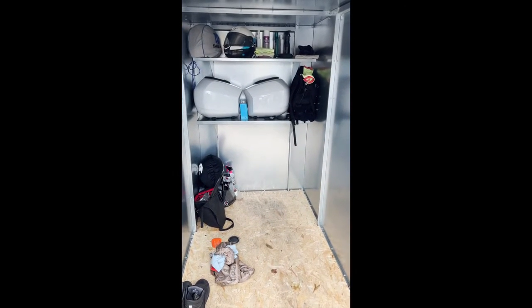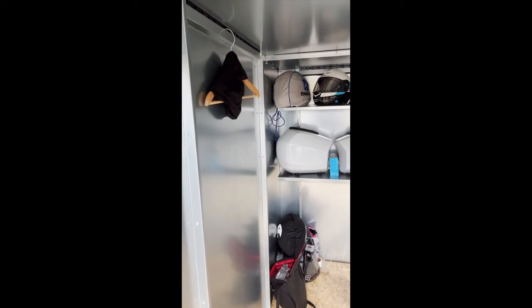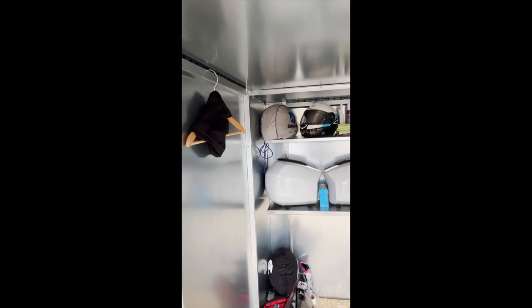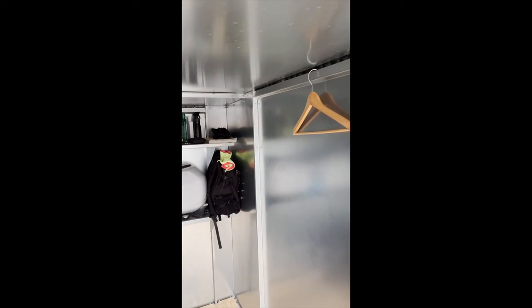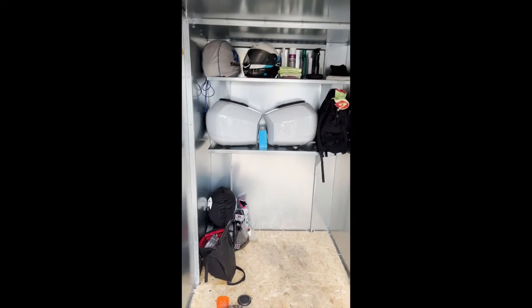The wooden floor is an extra, and the shelves are also an extra. To hang up my jacket I've just used a normal hanger — without any modification, just bending the metal part of the hanger slightly to make a flat edge to sit on — the same on the other side as well. There are plenty of opportunities here to hang things.